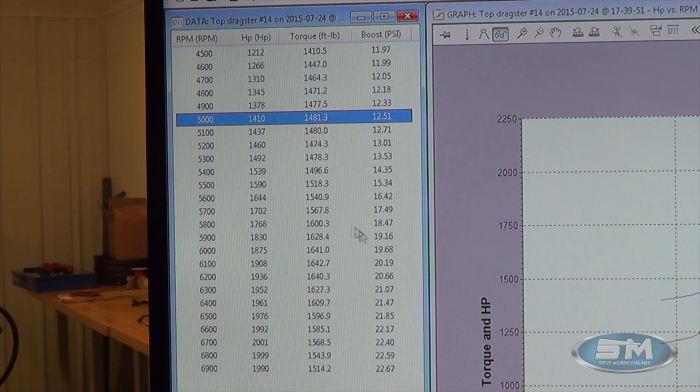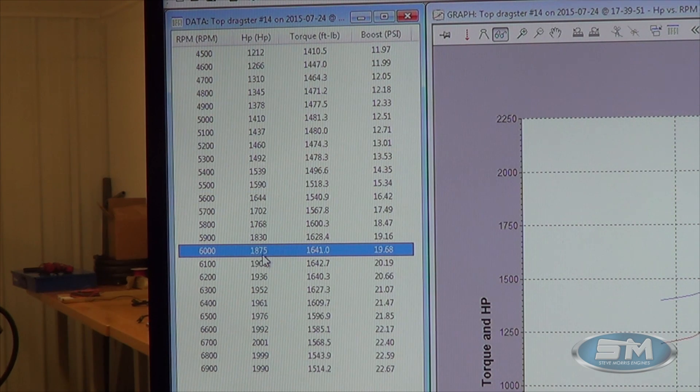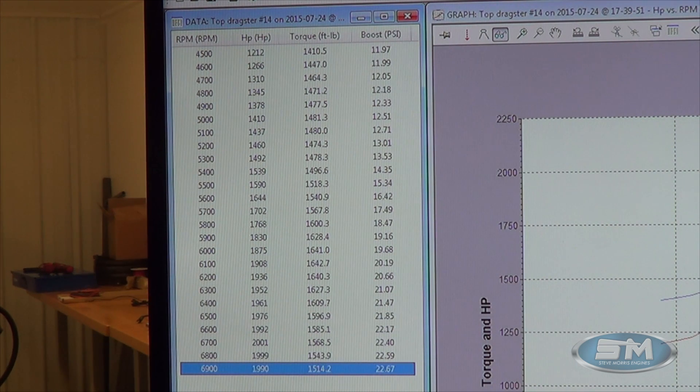We're able to throw timing in per cylinder, take timing out, add timing, add fuel, subtract fuel — all per cylinder, and it's all very easy. At 15 pounds of boost at 6,000 RPM, we're at 1,518 foot-pounds of torque and 1,875 horsepower. At 20 pounds of boost, 1,641 foot-pounds of torque. At 6,500 RPM, we're at 1,976 horsepower, 1,596 foot-pounds, and 22 pounds of boost. Up at 6,900 RPM — it actually ran to 7,000 — 1,990 horsepower at 23 pounds of boost.